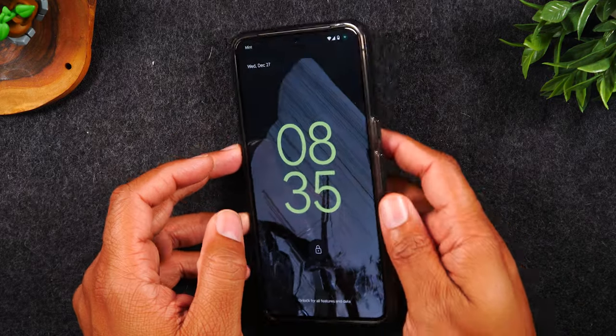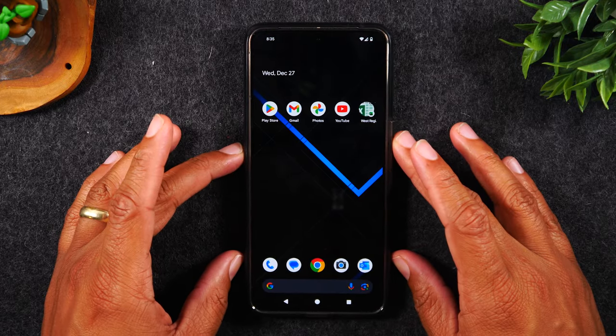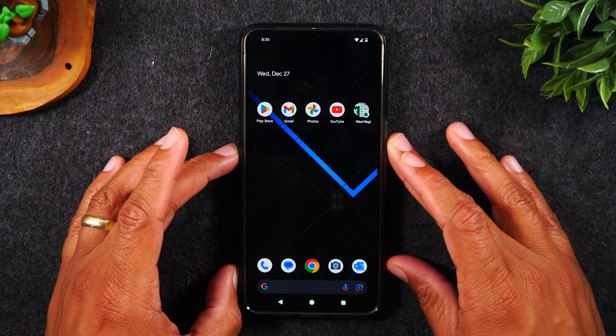I've seen this happen with cracked screens — if your screen is cracked because you've dropped the phone, it could be that the touchscreen just isn't working anymore. Unfortunately, if this did not work for you, there's not much else you can do other than look into getting your screen replaced.